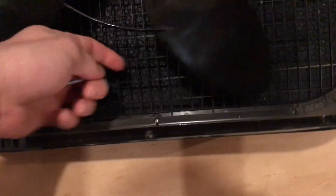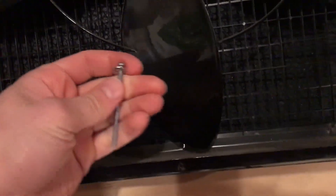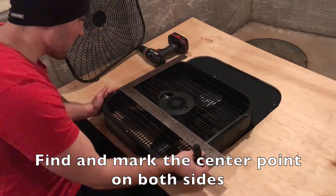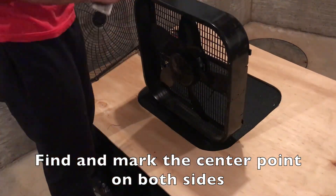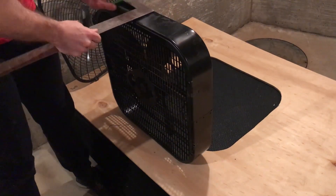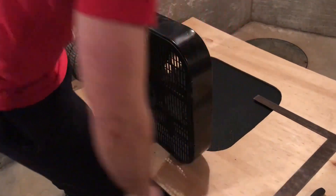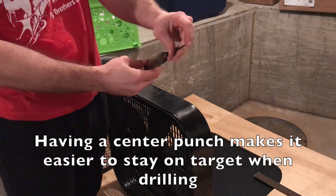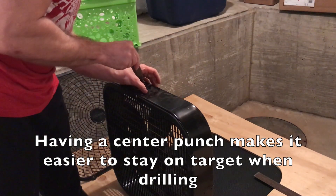The big thing I was worried about was when we put these on the inside whether they'd be hitting, but you can see there's more than enough room — about a finger's distance between the edge and the fan blade — so we'll definitely be able to put that in there. Now we drill a hole. I get a little punch, just a little pick, and put it on the spot.